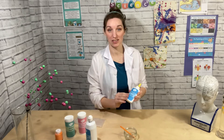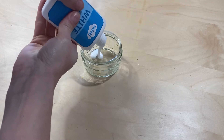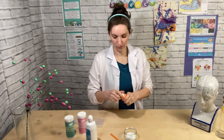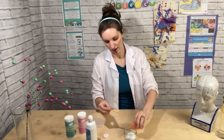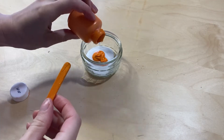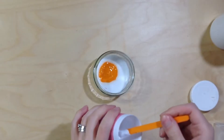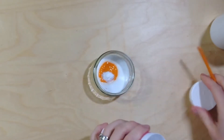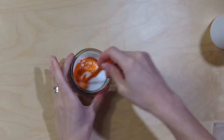Start by putting some glue in your pot. Then you can add a little bit of paint or food colouring to help colour your slime. Then add a little bit of bicarbonate of soda or baking powder too. Then you want to give everything a really good mix — I'll show you.